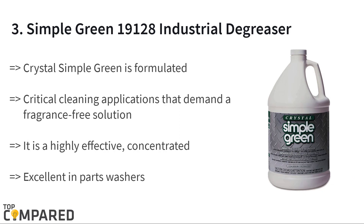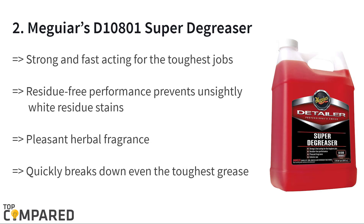The third product on the list is the Simple Green 19128 industrial degreaser. The Crystal Simple Green degreaser is a fragrance-free solution that is non-toxic and non-corrosive. It is a highly effective concentrated degreaser ideal for all surfaces, able to remove tough greases and oils. It is also non-flammable and perfect for degreasing washer parts.